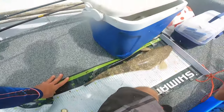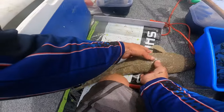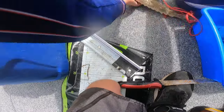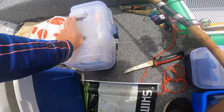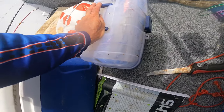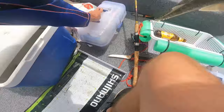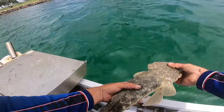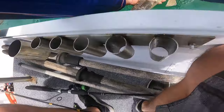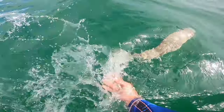That's a beautiful flathead — getting up to 60 centimeters, nice fat healthy fish. He's 56 centimeters. Beautiful flathead. We're going to let him go. It's like he wants to stay here — every time I try to put him back he hangs around. Let's get him back in. There he goes.